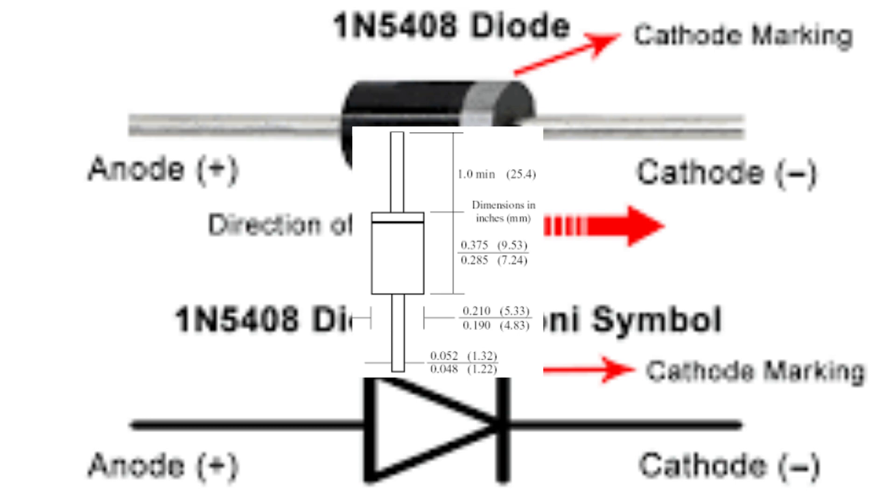The IN5408 diode has a wide range of applications in electronic circuits and devices. In power supplies, it is used as a rectifier diode to convert AC to DC, and can handle high current levels suitable for high voltage circuits. In voltage regulators, it can be used to control the voltage level in a circuit, drop voltage to a specific level using a voltage divider circuit, or to prevent voltage spikes and transients.